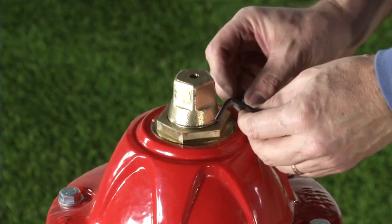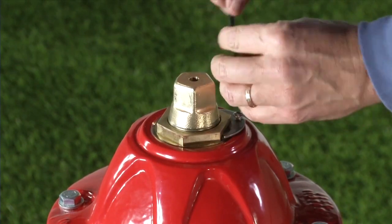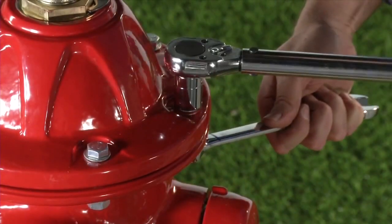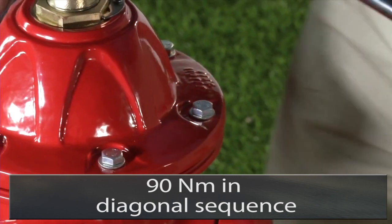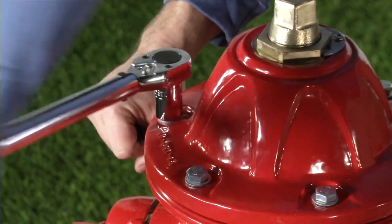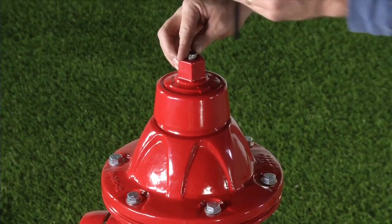Reinstall the lock plate and lock plate screw. On hydrants equipped with a set screw, back off the thrust nut until the set screw can be reinstalled. Now tighten the bonnet bolts to 65 foot-pounds using a star pattern.